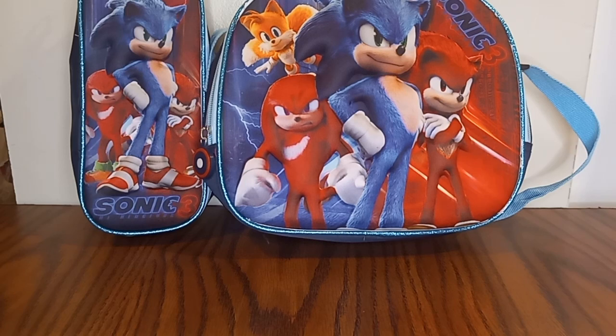I will do a merch haul — yes, I did order Wave 45 of the 4-inch figures with Metal Sonic, Shadow, Tails, and Sonic. I know I do have these, but hit that subscribe button. I don't know when I'm gonna upload the merch haul — maybe December 1st or January 1st next year. We'll see. Sonic the Hedgehog Collective Gamer, signing off — gotta go fast!